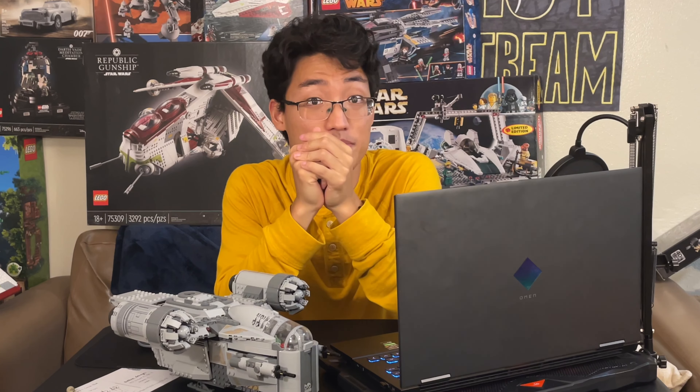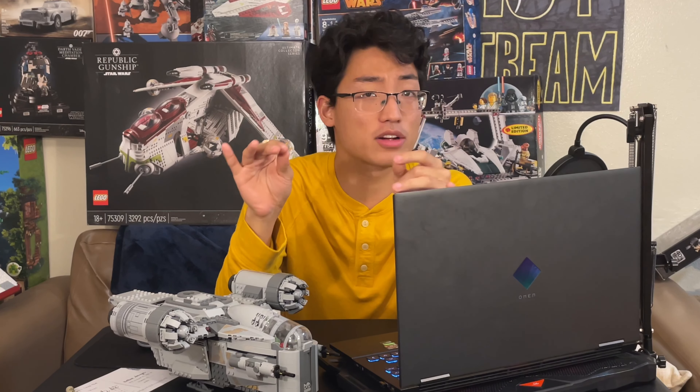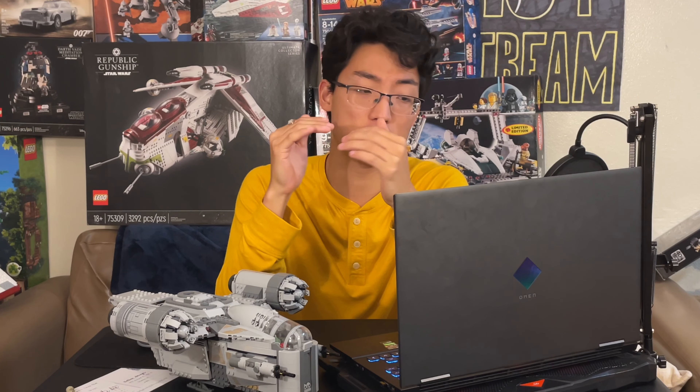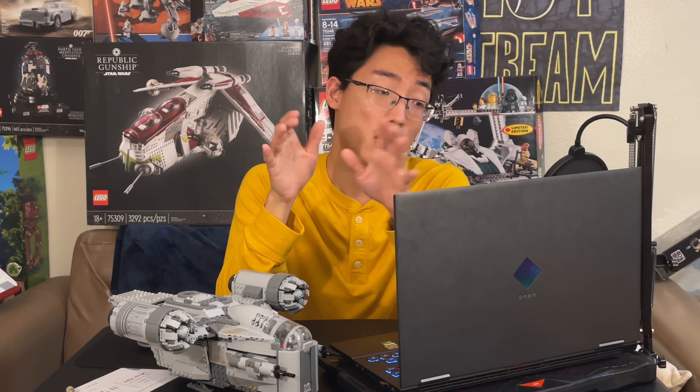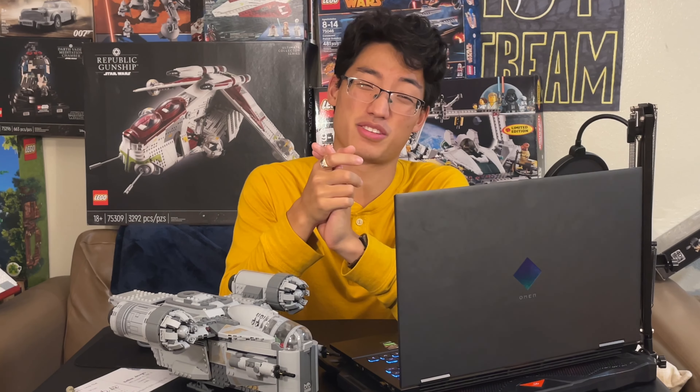Okay, hopping on this trend. Hello everyone, welcome back to Story Studios. We have a leaked picture of the LEGO Star Wars UCS Razor Crest in this video. Should be a short video — I'm just going to be talking about my thoughts on the set and the pictures, so let's get into it.